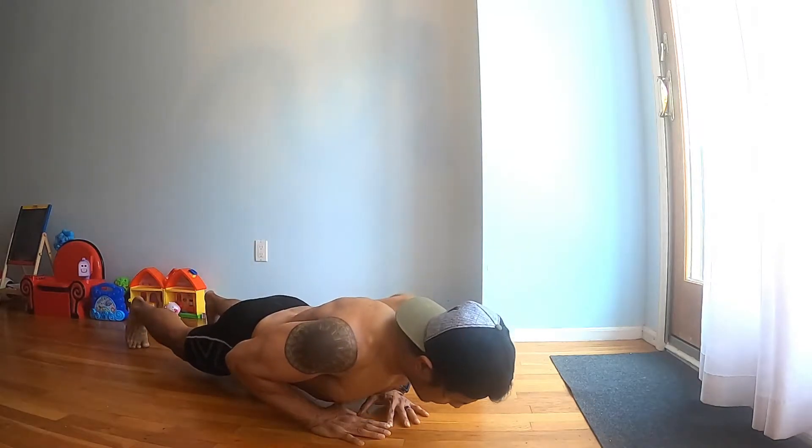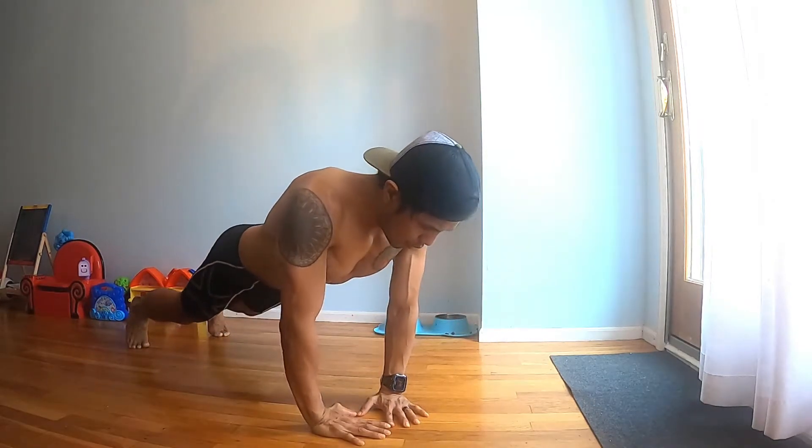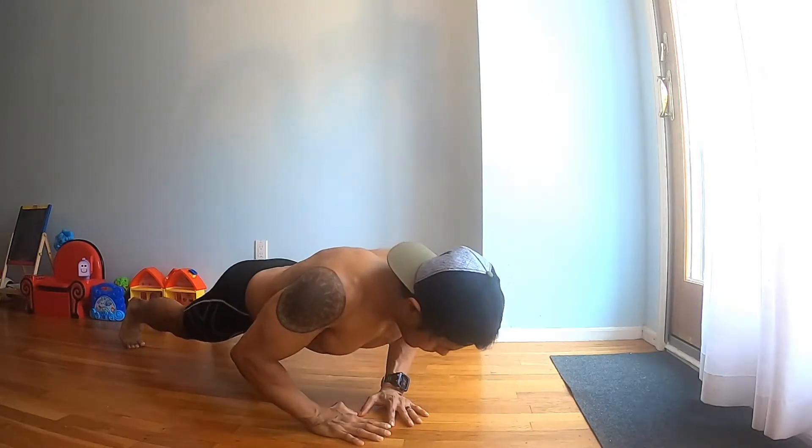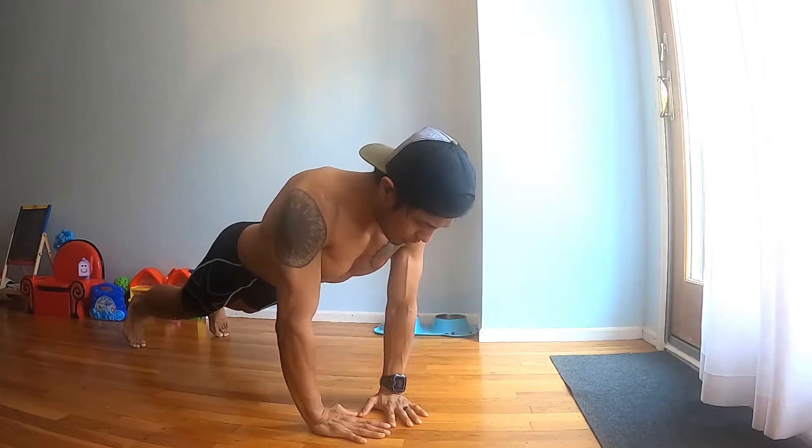We're gonna start with a diamond push-up position. Go slow all the way down, touching your chest lightly, and go back up slowly.